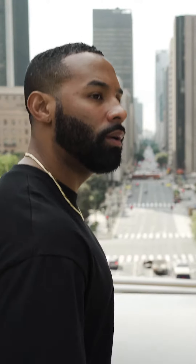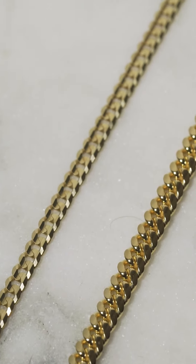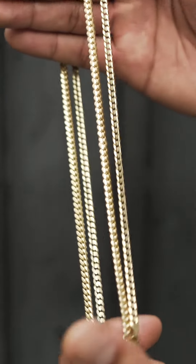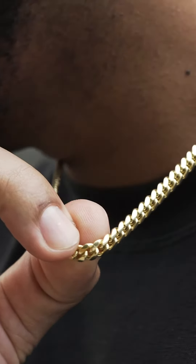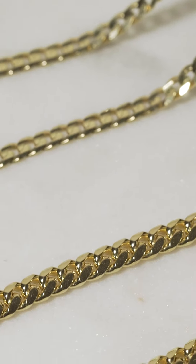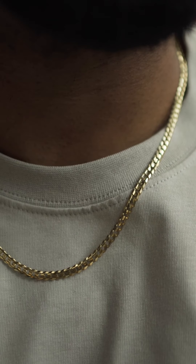Moving on to the Cuban link. Right away you can see that this chain is a lot thicker and stockier — it has a more 3D rounded look as opposed to the flat style of the flat curb. Both of these chains are high polished, however the Cuban has a more consistent gold look as opposed to the diamond cut appearance of the flat curb.